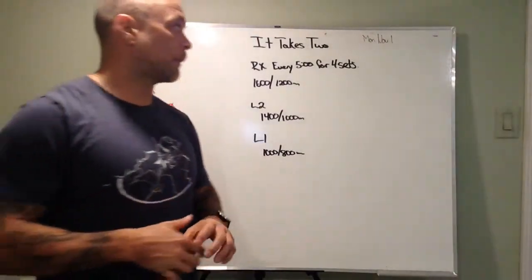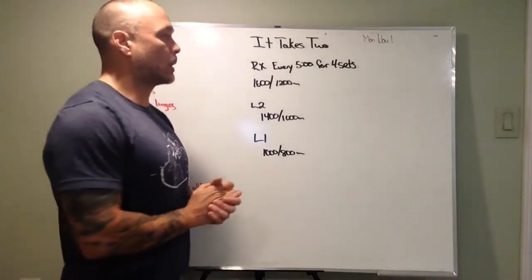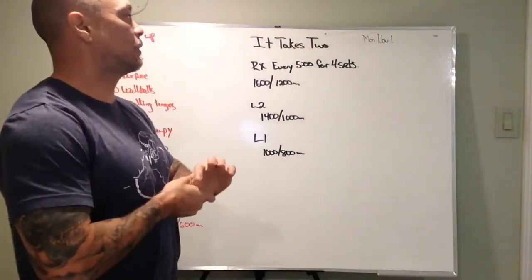All right, what's up today? We're going to report briefly for Monday, November 1. So what it is, is a partner workout. It's called It Takes Two.